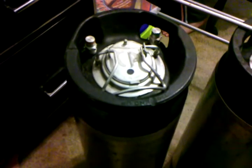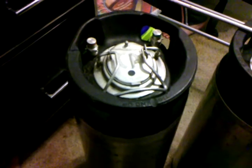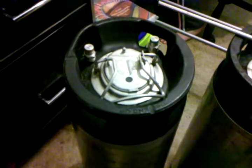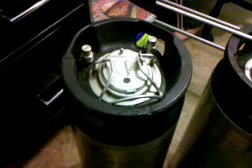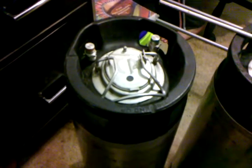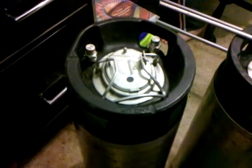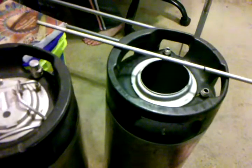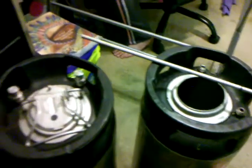Hey folks, I want to give you guys a quick 101 on kegs and kegging. This video is going to focus on the actual kegs themselves and replacing the seals, maintenance, and all that fun stuff. I'm just learning a lot of this stuff myself so I may be a little off on terminology.